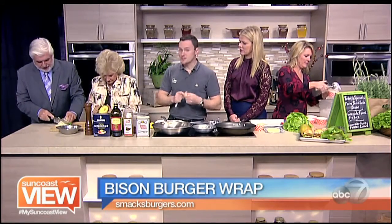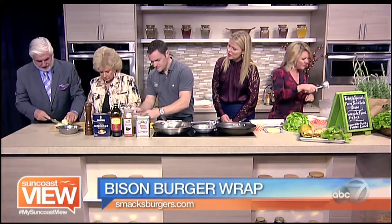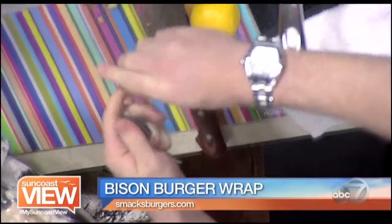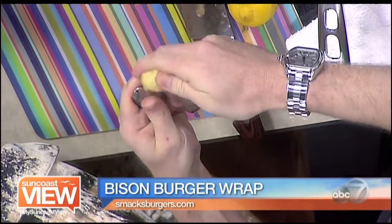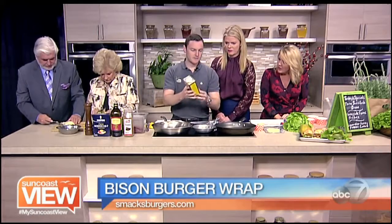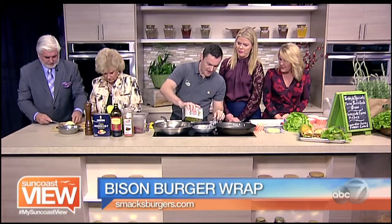Another thing I'm doing is peeling some ginger. The way I do it is typically with a spoon — it's a little chef trick, very easy. The ginger is going into the madras chutney along with a couple of other things.